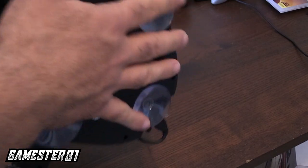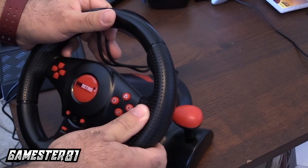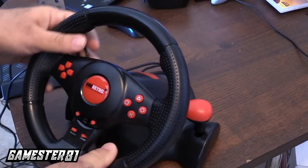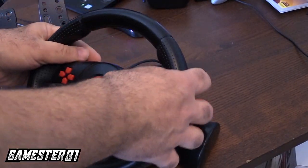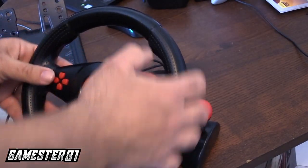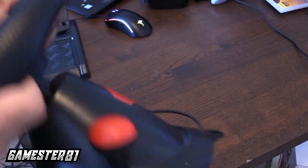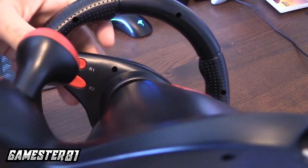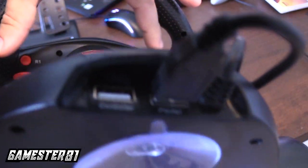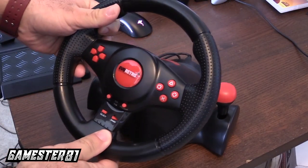The suction cups are going to help keep them in place. I do recommend getting these moist a little bit, or wet, and make sure you push down pretty hard to get a good grip. Because once you're steering, if you don't have them suctioned down, it could be hard to control. Overall, the controls feel good. It's got a little grip here as well. On the back, you also have your R1-L2, or L1-L2 as well. Those are important — so if you're playing Mario Kart, you have your fire weapons and all that good stuff.